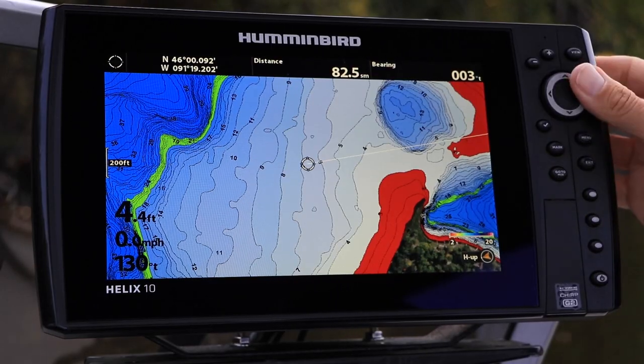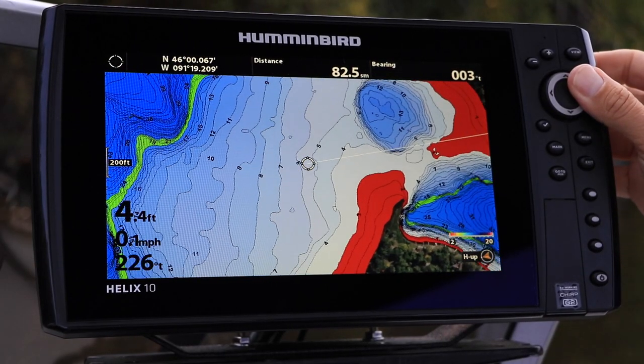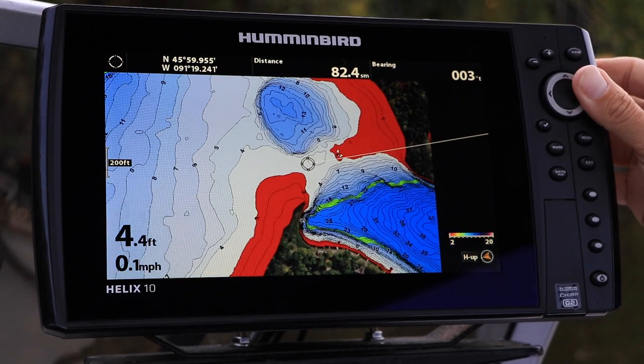Showing or hiding the contour lines applies to all of the lakes on your Humminbird LakeMaster card, not just the one you're currently fishing. Be sure to toggle any hidden contour lines back to visible before heading to a new body of water.